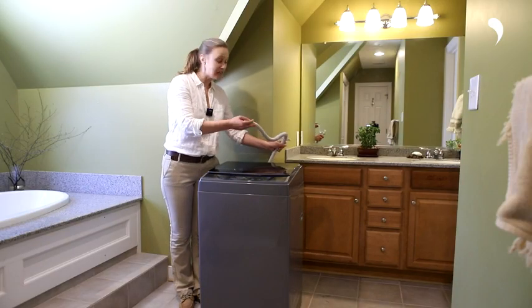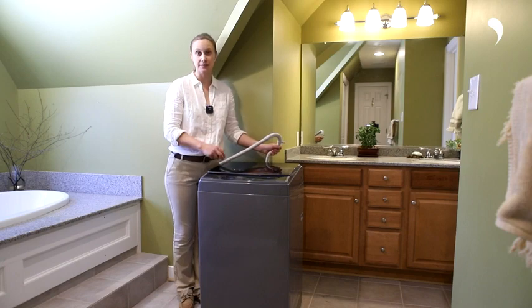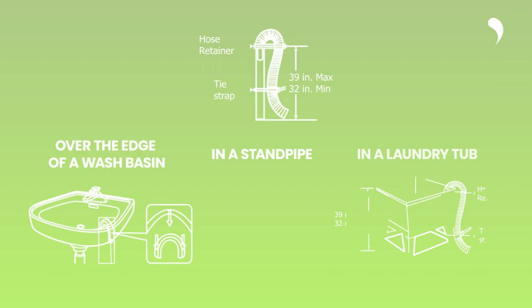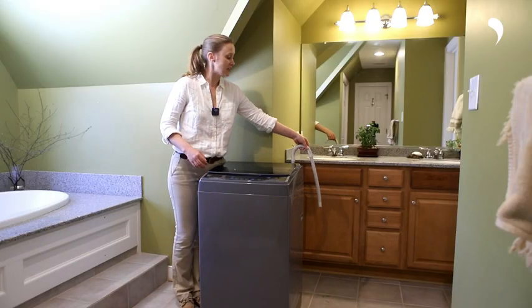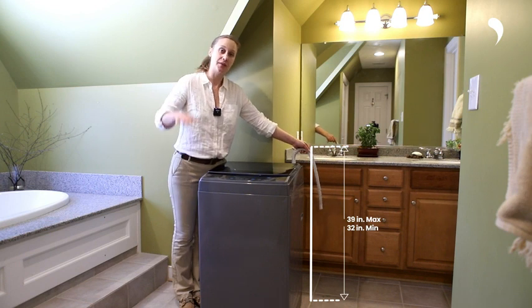Now let's look at the drain hose of the machine. It can be positioned in three different places: over the edge of a wash basin, in a stand pipe, or in the laundry tub. Please ensure you hang the drain hose from a height of 32 to 39 inches from the ground.